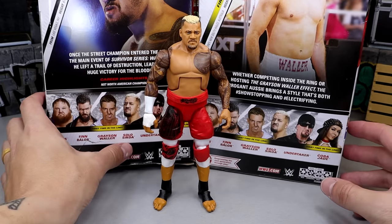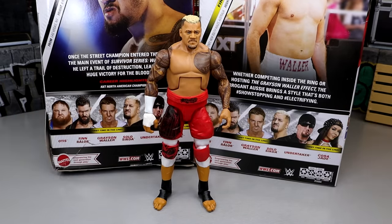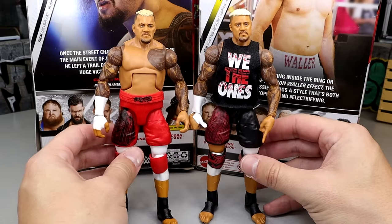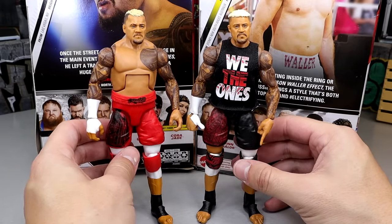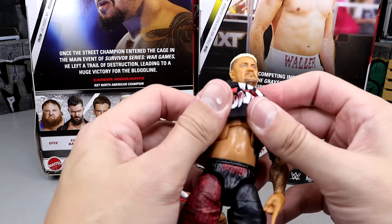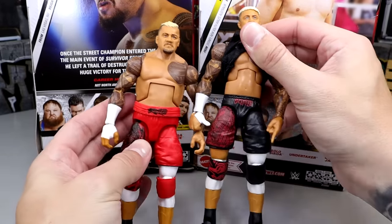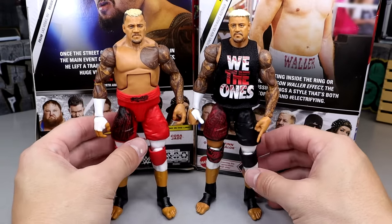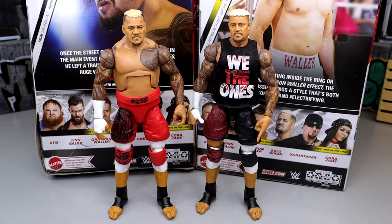For our first Solo Sikoa figure comparison, we have the Elite 104 on the right compared to this new edition. I'm pretty sure the legs are the exact same — new crotch piece, new torso, but the rest of the formula is pretty much identical. They gave him the Usos' torso last time and you can see the difference — he's way bigger and way more accurate here. The Elite 104 really pissed me off; the Elite 107 kind of Samoan spikes the other one in the face.